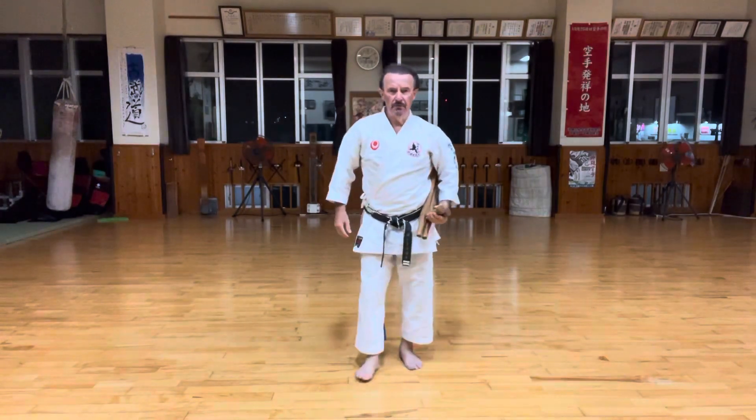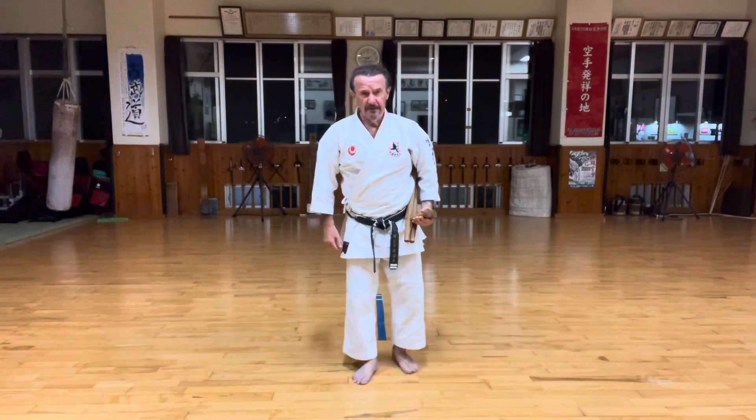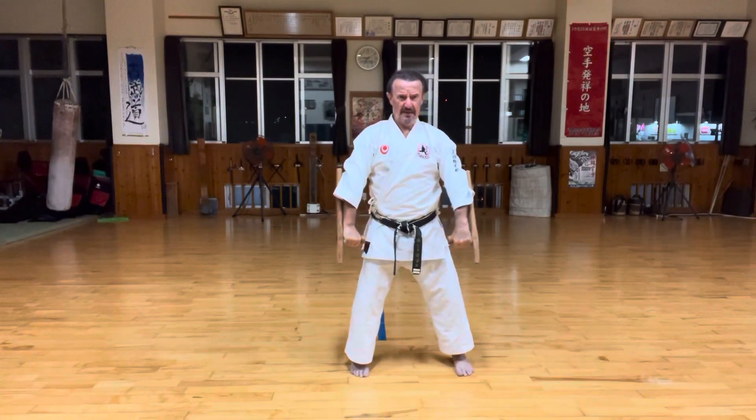I'm going to explain the section of the beginning of Yaragwa nu Tunfa. I'm going to go slowly from the top. Starting Chu Dan Kamae, Ge Dan Kamae.